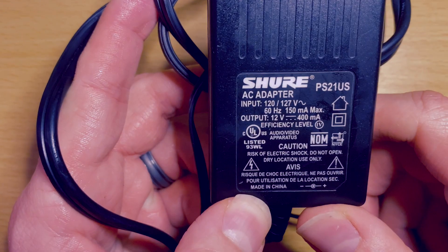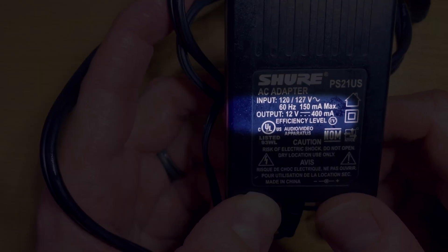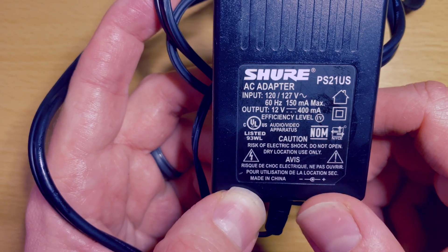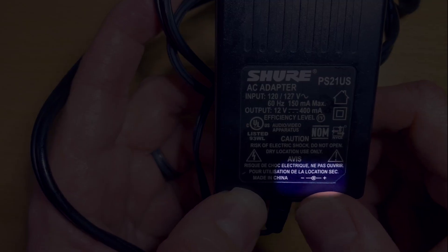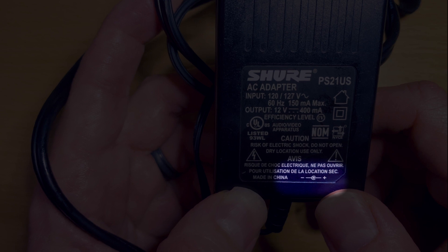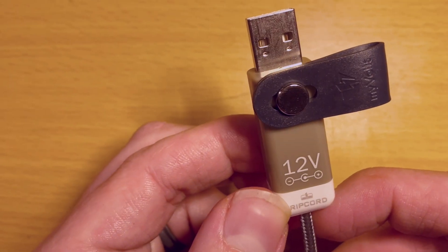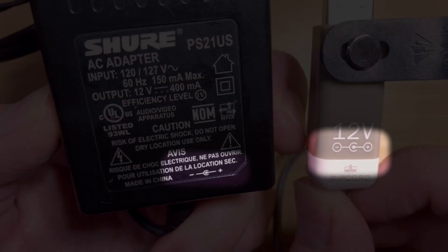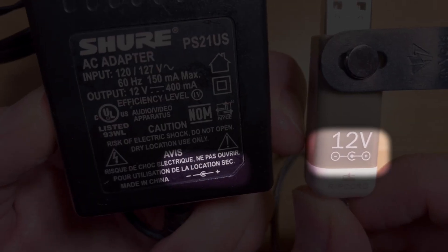For the Shure one, you can see it says 12 volts on the output, only 400 milliamps. And down at the bottom, it has negative, then the C, then positive — so center positive. This is the MyVolts I use for that. You can see it says 12 volts in big letters at the top, and the polarity on both is the exact same: center positive.